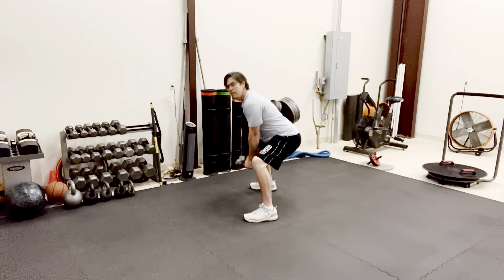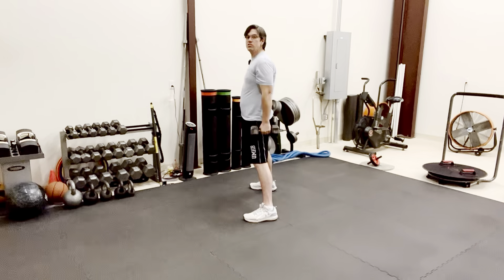I'll kind of show a side position here. Sit back and come up nice and tall, just like so.